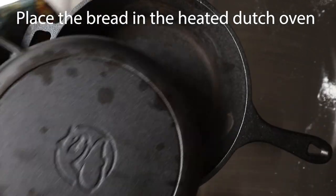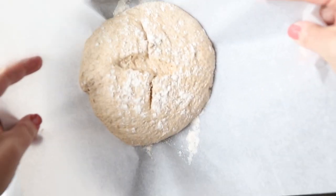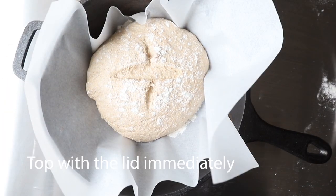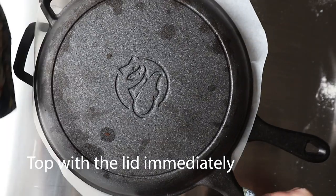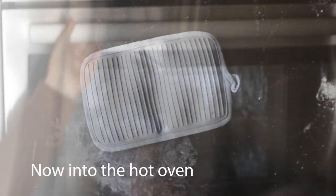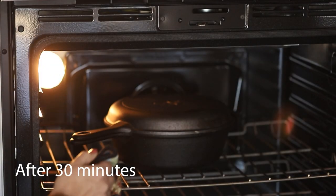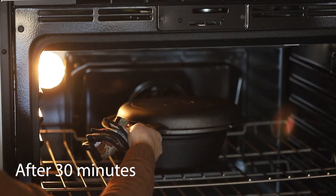Here's my preheated Dutch oven — just a note, it's very hot. I've burned myself a few times, so be careful when you're opening it up. You're going to place your bread right down inside of it, and as soon as that's in there, you're going to put that top right back on. The Dutch oven is so hot that it's going to start cooking the bread even before it hits the oven. Put it into the oven and let it bake at 485°F for 30 minutes.